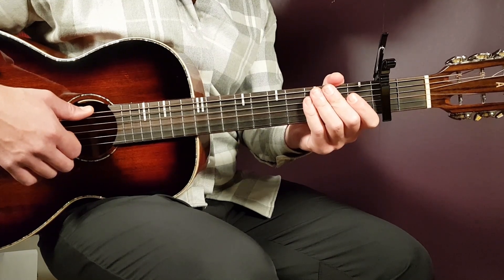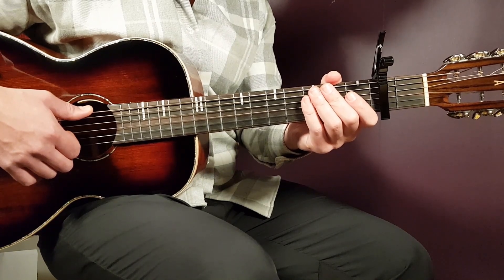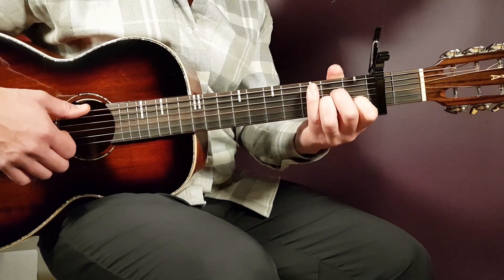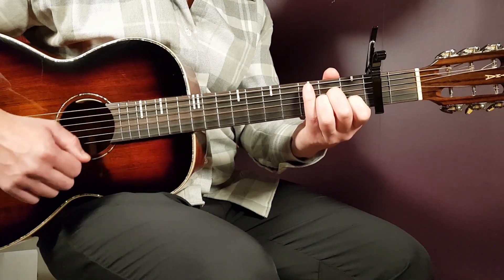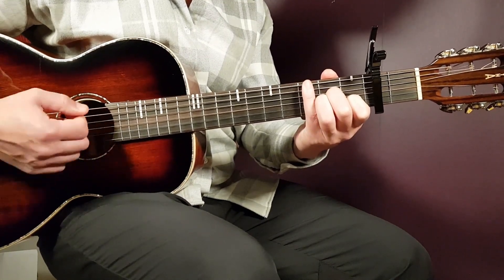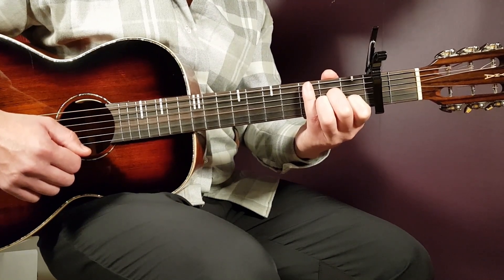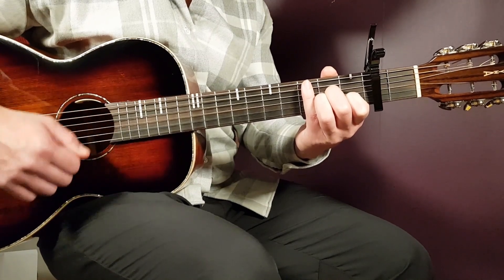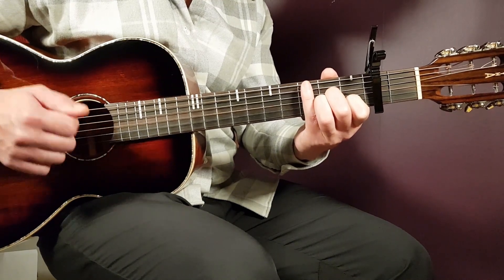Now let's go into the actual song, starting with A minor. We have a strumming pattern divided into two different parts. Grab the A minor — the first part will be: down, down, clap, down. Then you immediately continue with part two, which will be: up, up, down, clap, down.